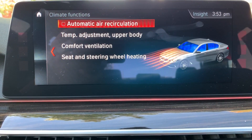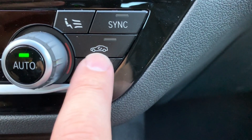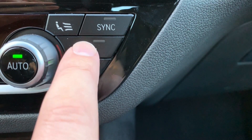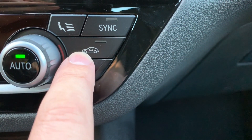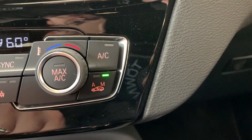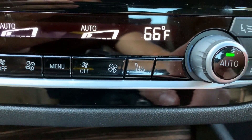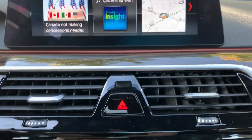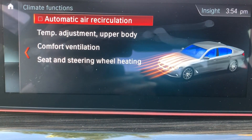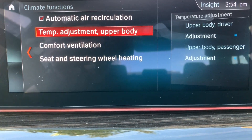First is automatic air recirculation. On previous generation vehicles, the air recirculation button had this feature built into the hard physical button, with an 'A' and an 'M,' each with its own independent LED that would illuminate depending on how many times you pressed the button. Now they've moved that into this menu — most people used it frequently, so it's defaulted on, but you can disable it if you want.